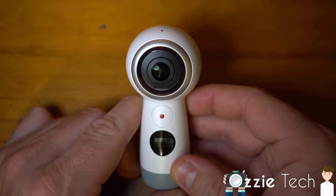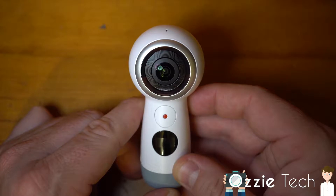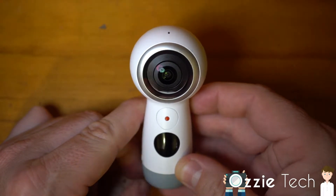Hey guys, it's Ian here from Aussie Tech and today we're looking at the Samsung Gear 360 2017. Not really an action camera — I would say a 360 camera.